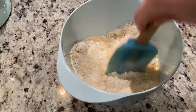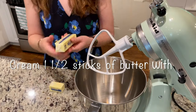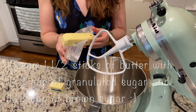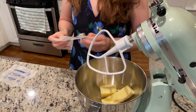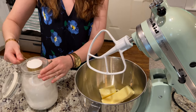Once you've got the flour and graham cracker mixture combined, set that aside. Then grab a stick and a half of butter and get that into a mixer with a half cup of regular granulated sugar and a half cup of brown sugar. Get the mixer going and cream those ingredients together until it's nice and smooth.